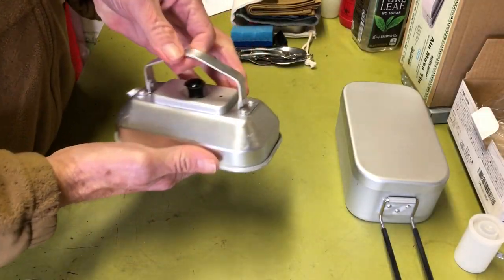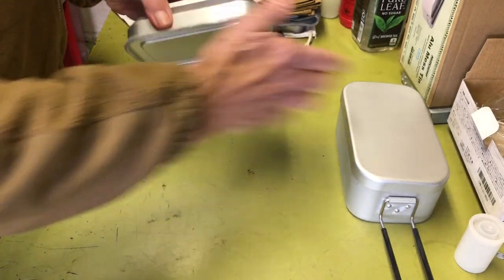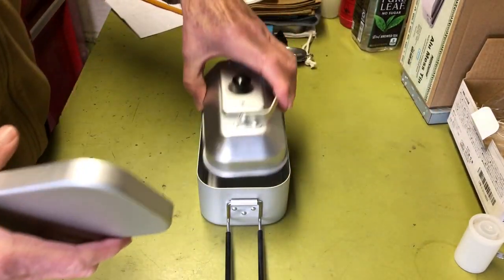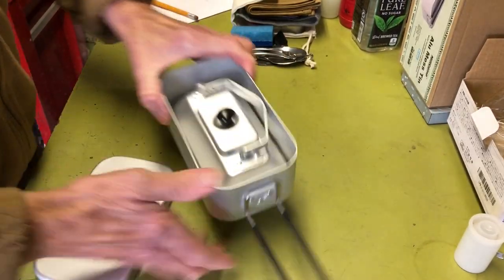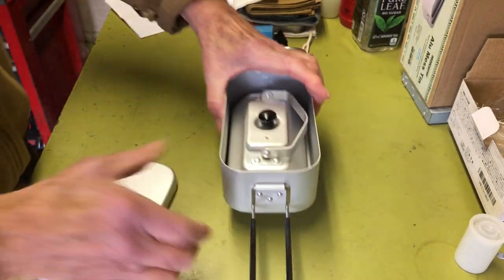Hi all, PlantSideAgent here. Today we're going to take a look at this cool little kettle that will nest inside your 800 millimeter mess tin slash lunch box. So if you're interested, stay tuned.